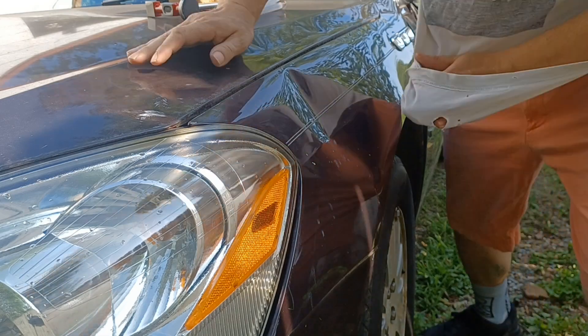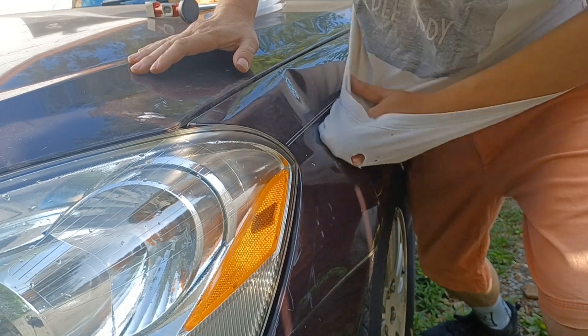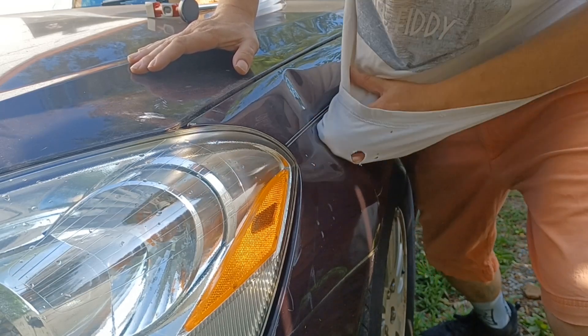We want to make sure we have a fairly clean surface. I forgot my rag's in the house, so we're just going to use the inside of my shirt. Wipe the dust off a little bit.